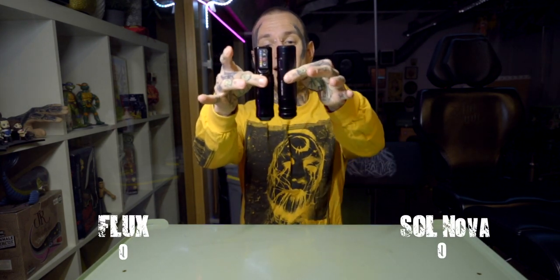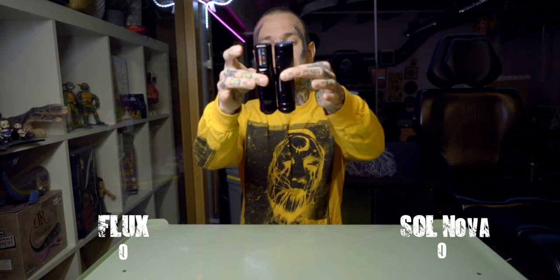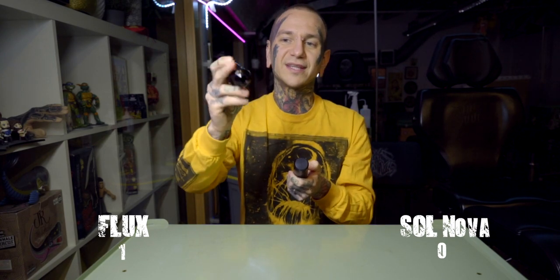Size-wise they're both about exactly the same — maybe one or two millimeters difference — and about the same weight as well. The Spectra Flux is a little better ergonomically; it's smooth in your arm, easier to hold, and just feels friendlier to work with. The Cheyenne machine is a bit stiffer and doesn't have that ergonomic bend, but it's still alright to work with. I do prefer the Flux for ergonomics.